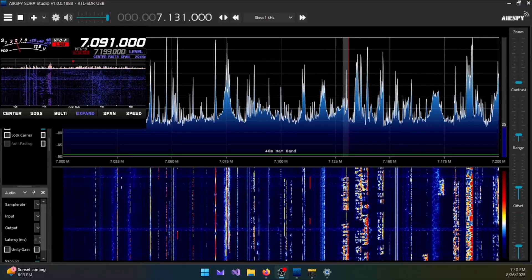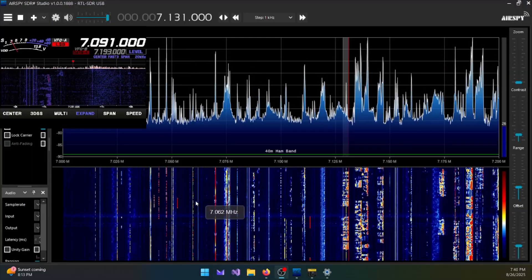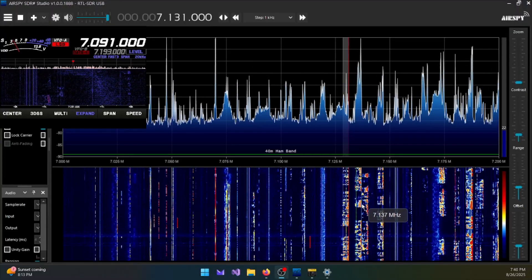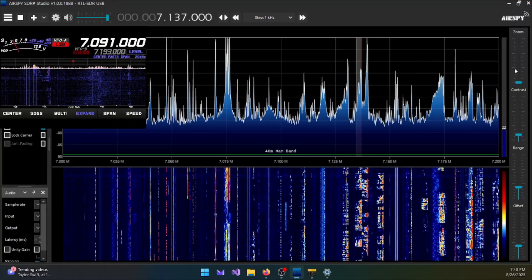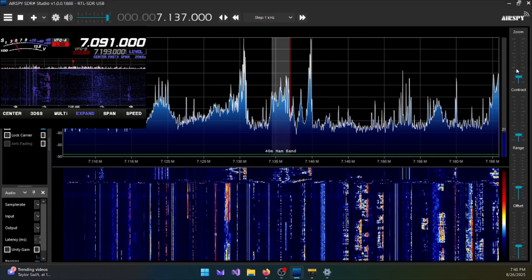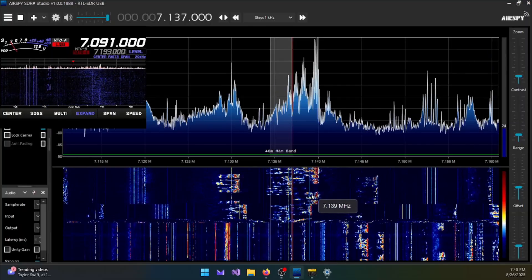Operating your FTDX-10 from your PC is a lot of fun. I've been doing it for a while and so have many others. But not having that waterfall and the ability to check the bands with an SDR is kind of limiting. But maybe we can fix that. That's what's coming up next on El Caraham Radio.